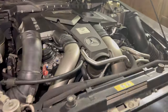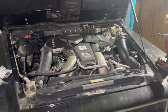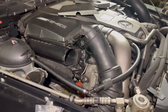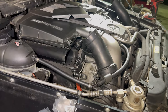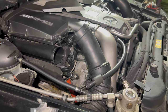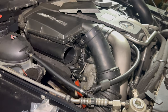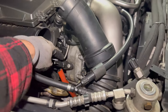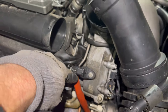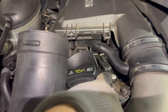Just a quick video on replacing the cam sensors on this 2013 G63 with the 5.5 liter twin turbo M157 engine. I recently had a couple codes come up, I cleared them and they went away. I had a look at the cam sensors and you can see this one is really oily, and so is this one — both of the passenger side ones look like they're seeping oil through them.